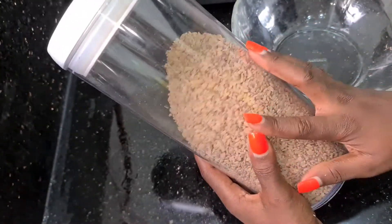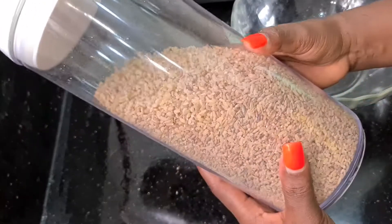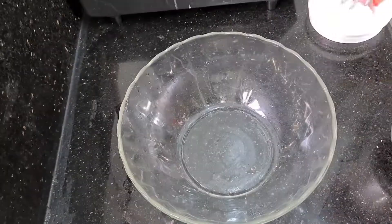Hello guys, welcome back to my channel. Today I'll be sharing with you how I make ofada rice and ofada sauce, which is also known as ayamasi sauce. I'm sure my Yoruba friends on here are actually very familiar with this sauce.